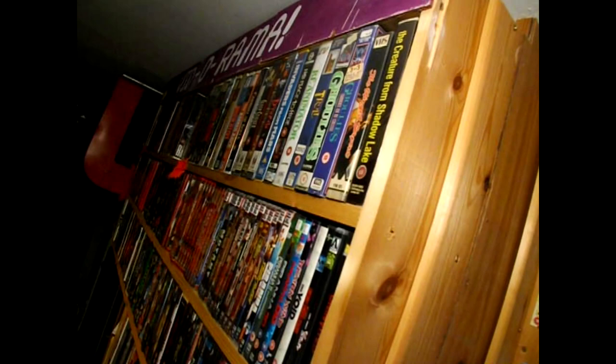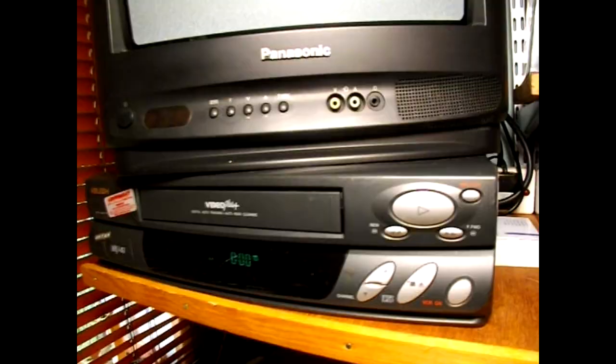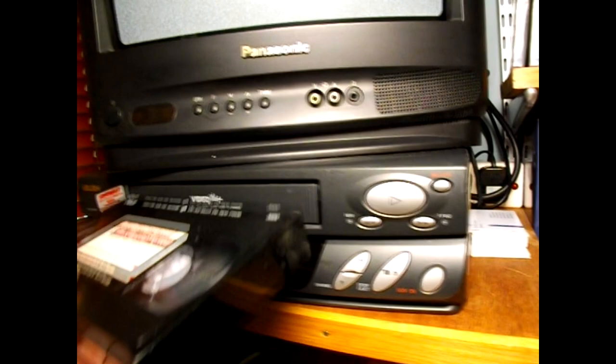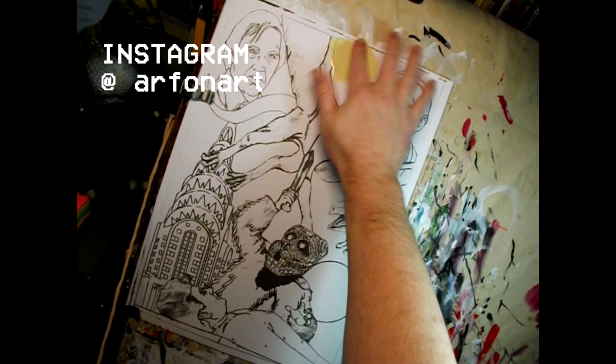Hello and welcome to Vidarama, where we remember those classic video rentals of the past and pay tribute to them. Today we are saluting the 1982 Larry Cohen classic Q the Wing Serpent, starring Michael Moriarty, David Carradine, Candy Clark and Shaft himself, Richard Roundtree.